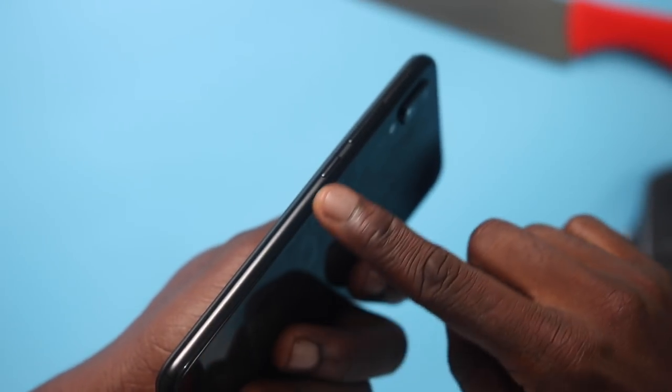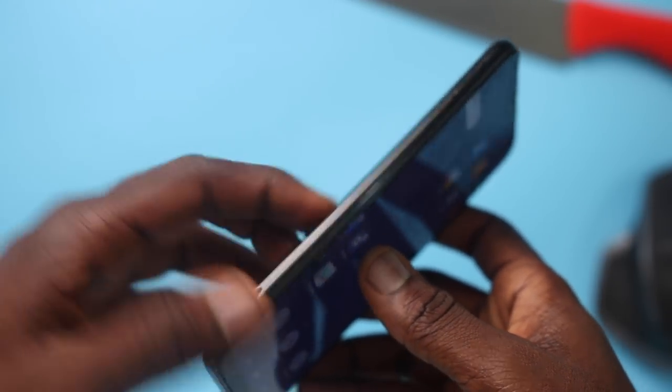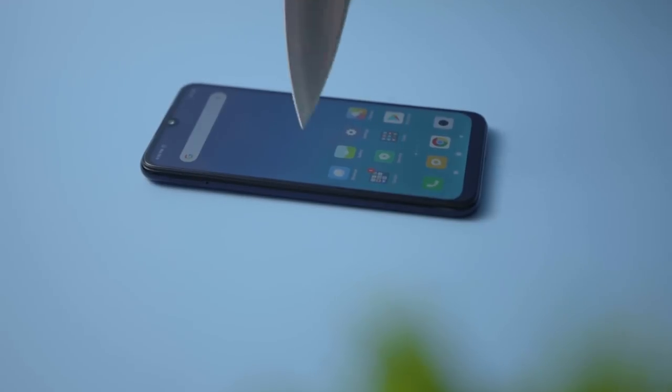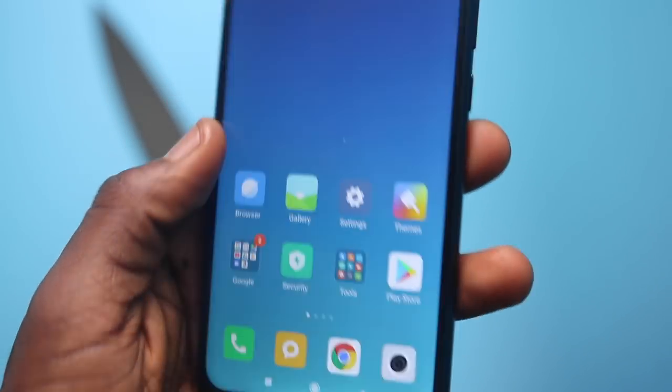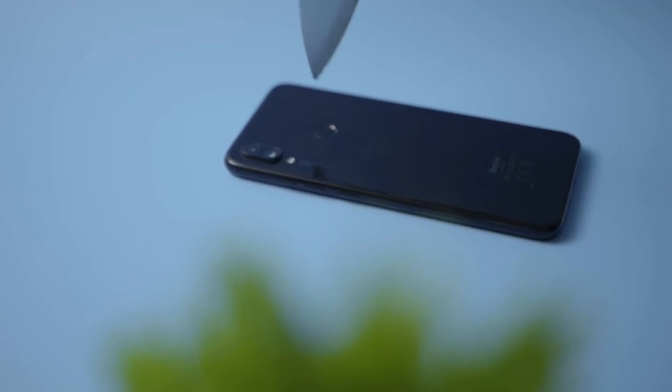I dropped this from a few inches high up and there are still not many visible signs on this device. Speaking of visible signs, a place where you will find scratches is on the side of the Note 7. The side is made of coated plastic and when it is scratched, it peels.